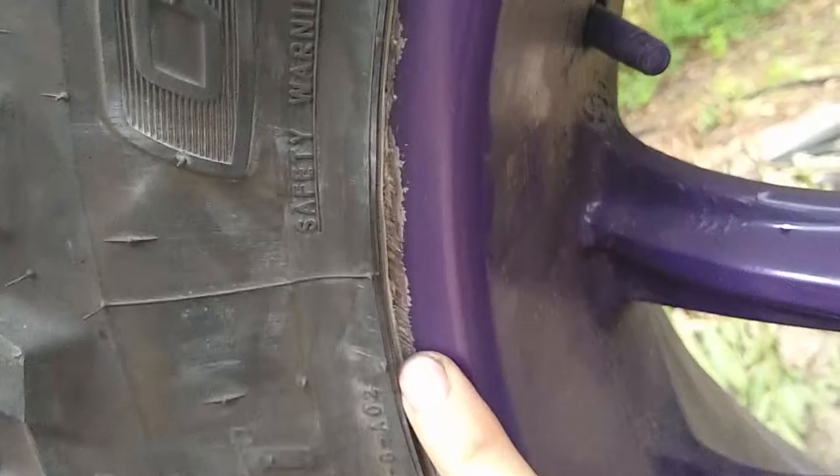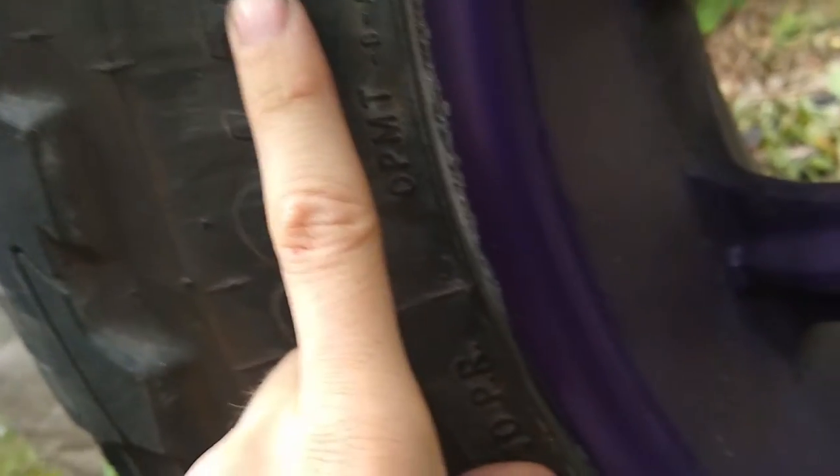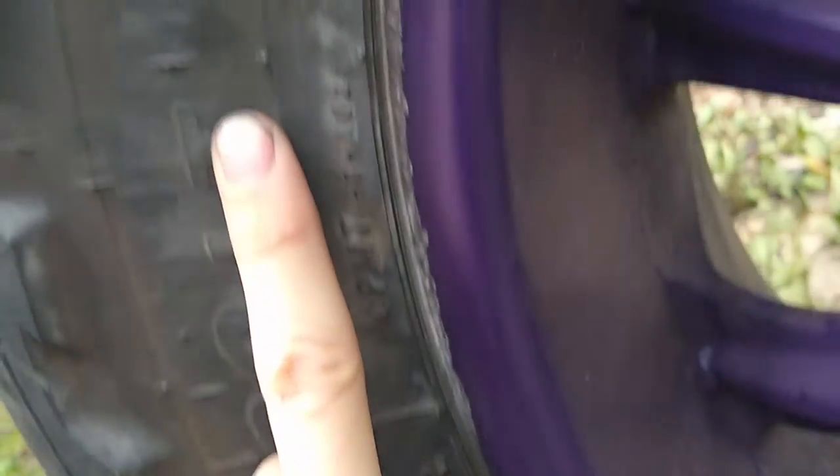But the big thing — well, not big, I guess a weird thing that I don't understand — is on the other side. This would be the front of the tire, obviously. But right here, I have no clue how this happened.